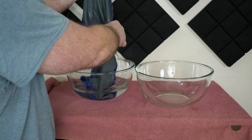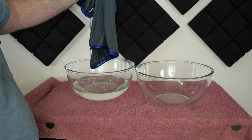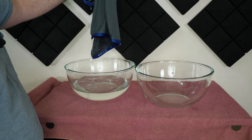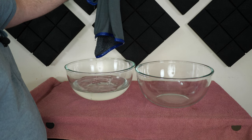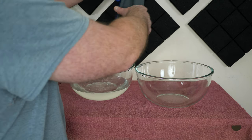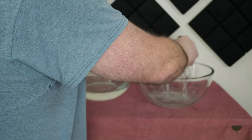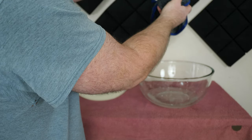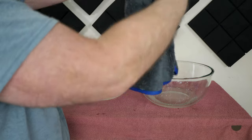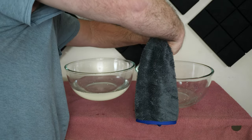That's had a good couple minutes to take on all it's going to take. I'll just let some of the excess drip off — I'm not going to wait all day for that, but trying to get it down to something fair. Now this is hardly a scientific test — I'm doing my best to make it fair, but there's nothing really scientific about it.